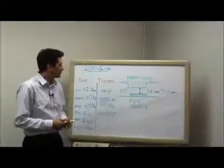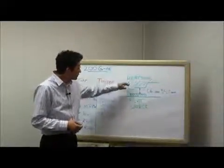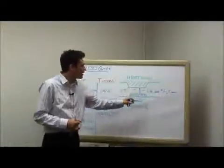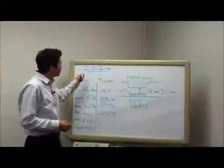In this example, we've got a gap filler application where we've got a heat source and a heat sink. The heat source and the heat sink are separated by a 1.6 millimeter gap, plus or minus 0.2 millimeters.